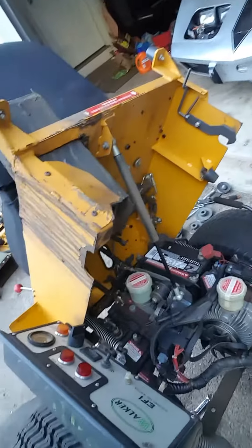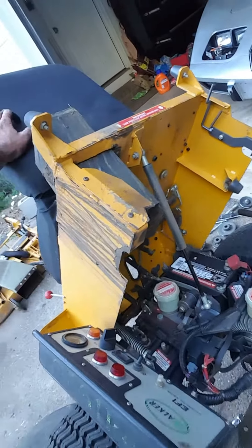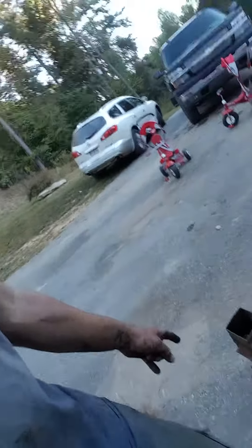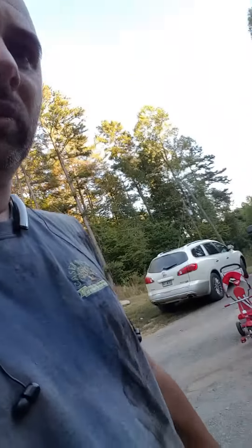As you can see, I've got this mower completely torn apart. This mower only has 700 hours on it — it's pretty much a brand new mower. The reason why I had to take the blower housing out is for one simple reason.